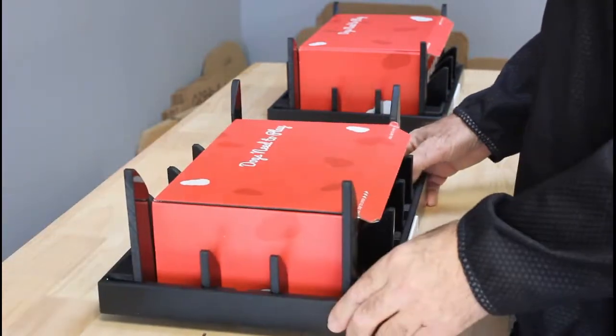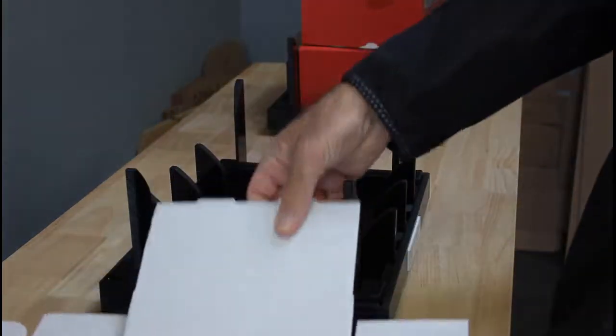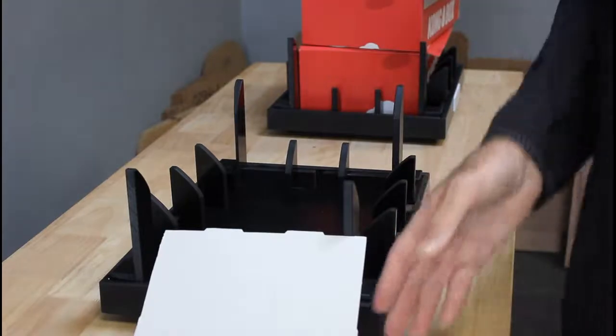We have labels that indicate the front. Place the fixture directly in front of you. You're going to grab your box, set it into the fixture, then press it down and make your fold.